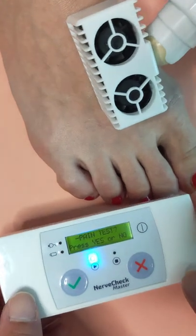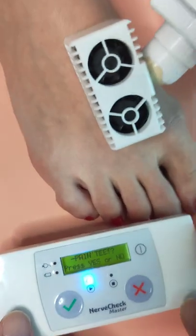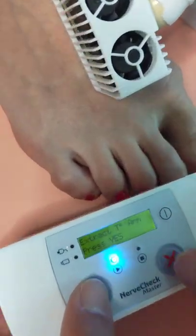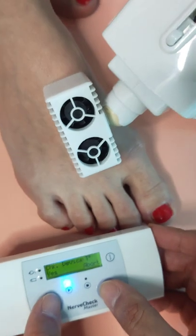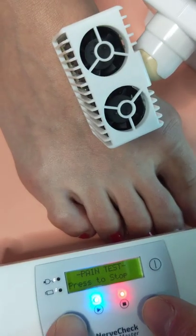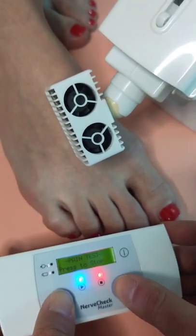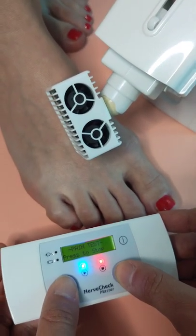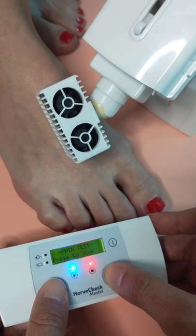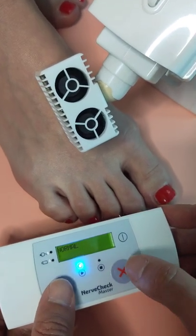I'm not going to do the warm test because it's similar to the cold test, so I'm moving on to the warm pain test. In this test you will click yes when you start feeling that it's uncomfortable rather than when you feel it's warm. Let me know when it's getting uncomfortable. It started — and it's normal.